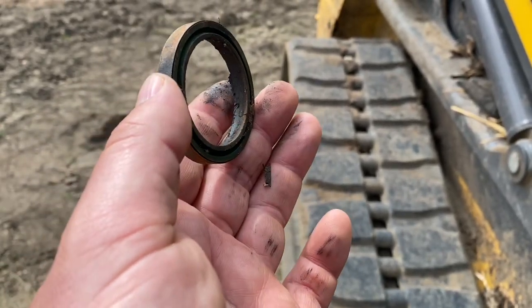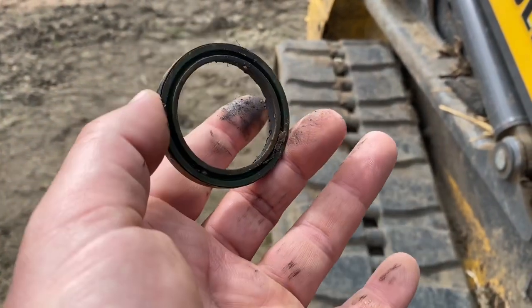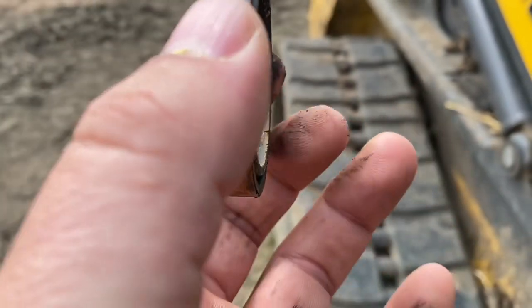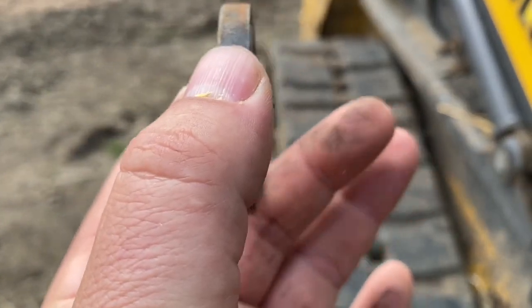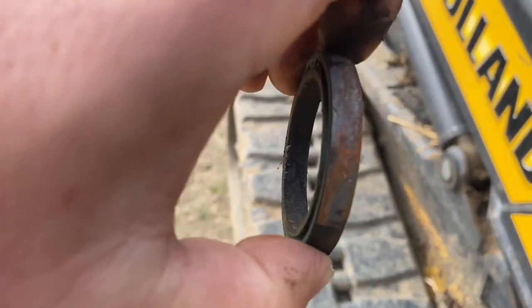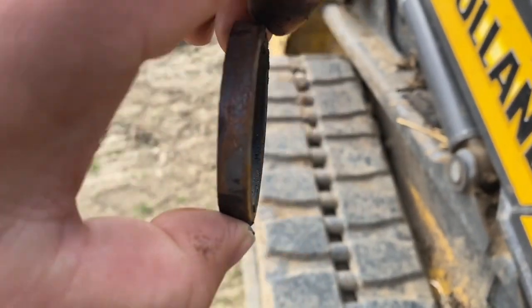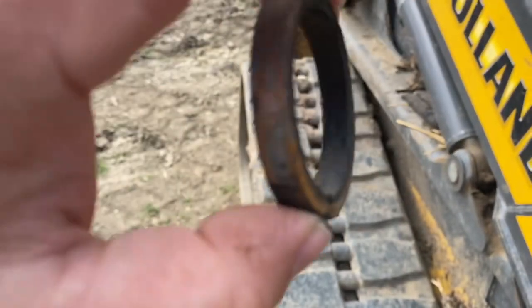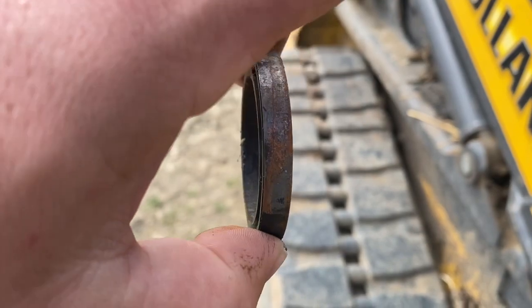So again — liquid oil, you want the tapered lip to face inward to prevent leakage outward. When it's a semi-solid like grease, you want it facing outward to allow the grease to purge as you're pumping grease into the pin.